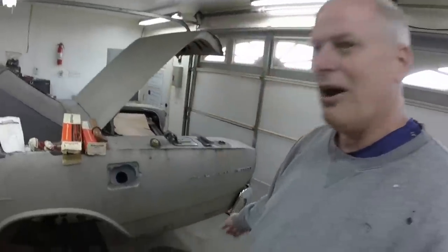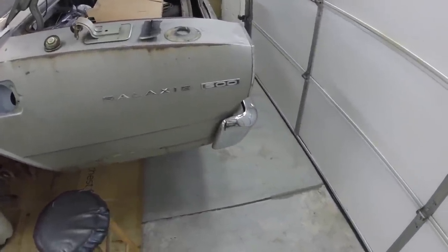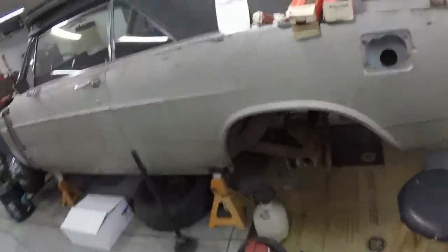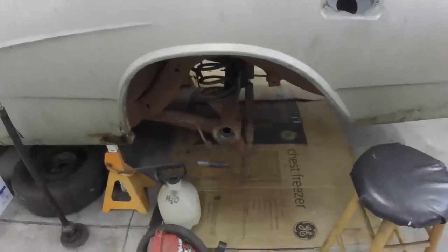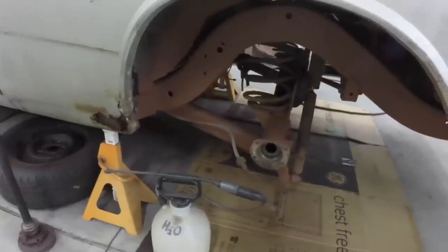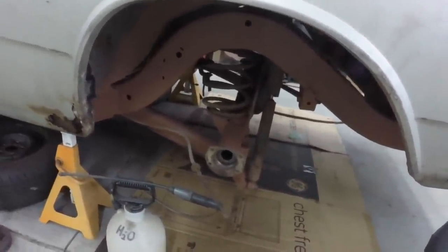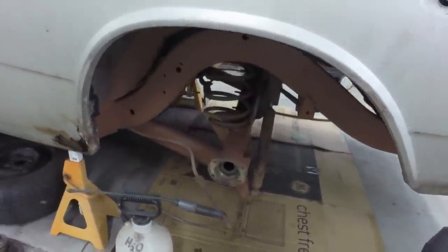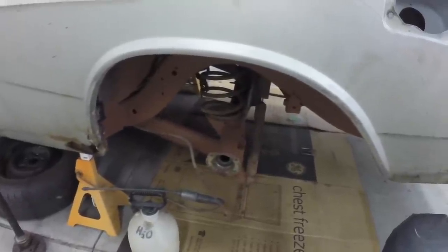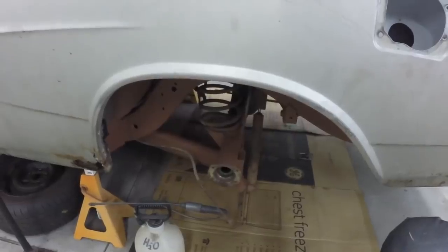I've got to get the rear bumper off too — so a little bit of work yet to do, get the rear bumper and the springs out. I got primed. I didn't video it; I thought I had video of the underneath. But anyway, the frame, the control arms and everything's all primed. So I'll get the springs out and the shocks and I can finish sanding and priming and start painting.